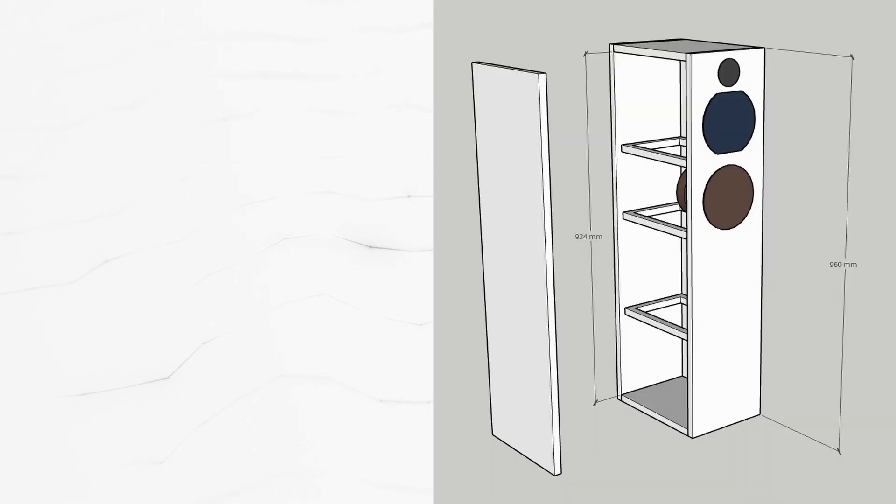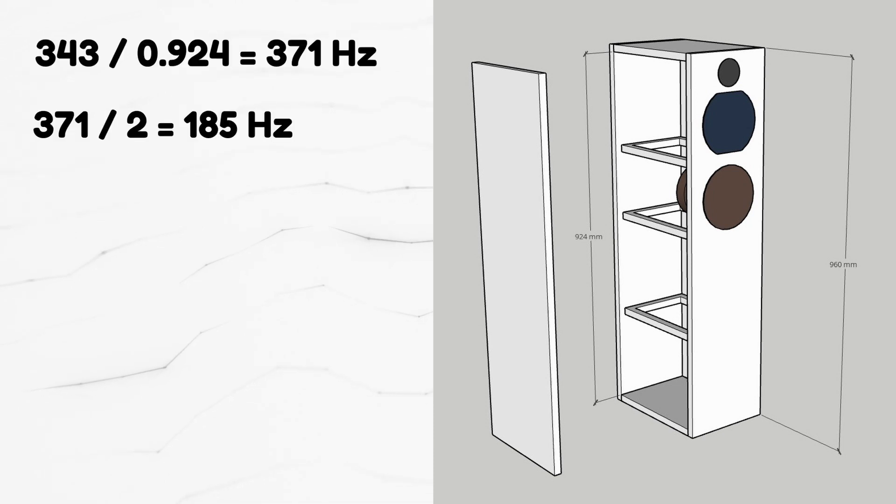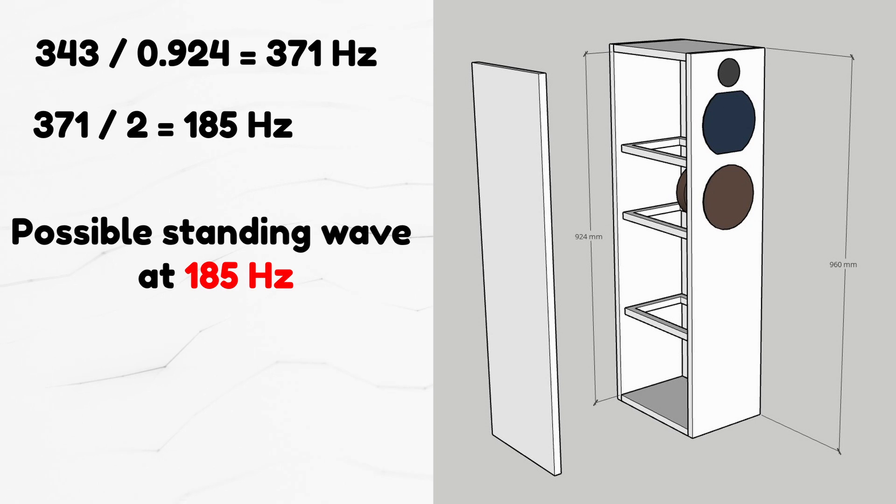Let's do some calculations. Our floor standing speaker has a height of 960 mm. If we subtract 18 mm of the top panel and 18 mm of the bottom panel, we are left with 924 mm of internal height. After a few calculations, we can see that our standing wave at 180 Hz is very close to the theoretical numbers, and it does make sense that this issue is present.